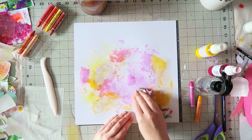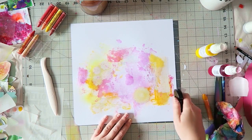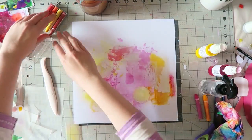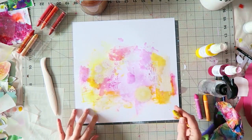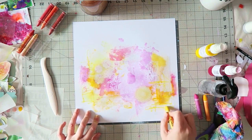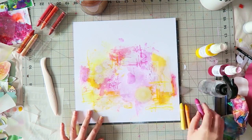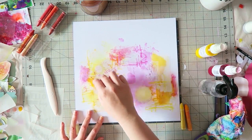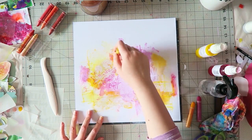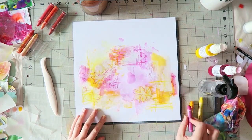With the crayons, you can rub them directly on the paper and on the rub-ons. But if you want that resist look, you need to wipe off the rub-ons with the excess crayon on them. Just try it — it's a lot of fun.